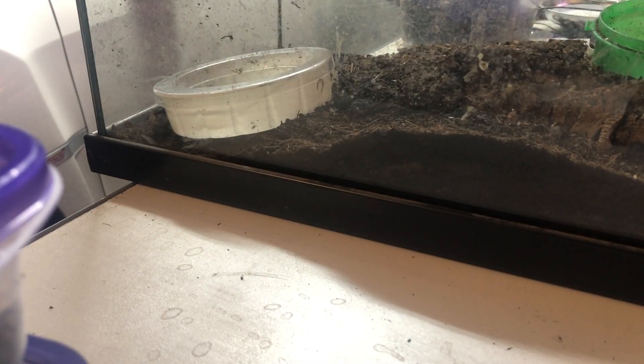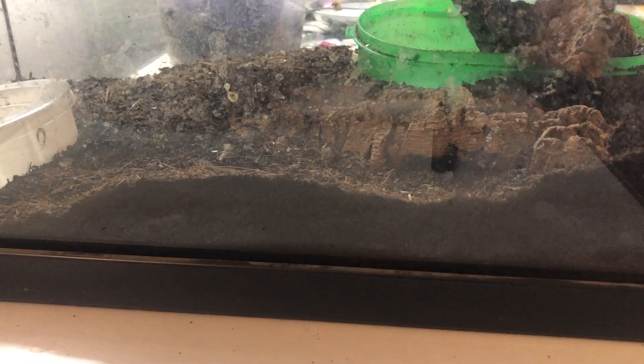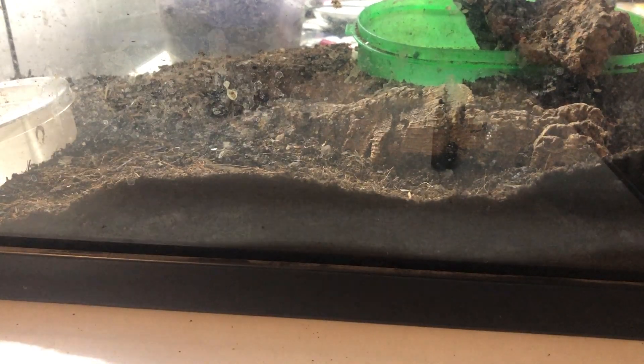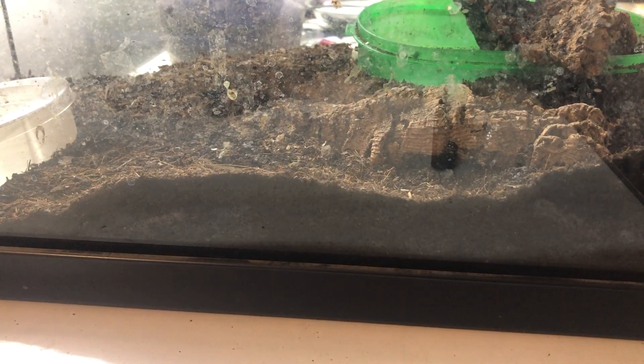We're going to dig through this tank here — that's a lay box if you want to call it that — and see what's in there. I removed the female I showed you guys earlier and put her in the actual other lay box. I only have one or two of these things set up that way. I took all the worms out of that last enclosure, so maybe that was a factor — I don't know, it sounds kind of ridiculous, but maybe.